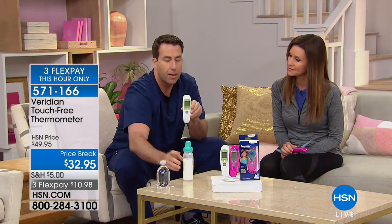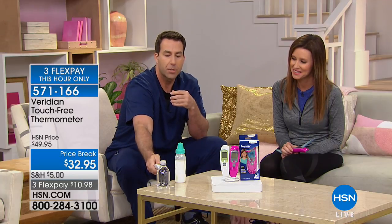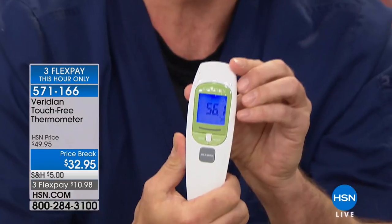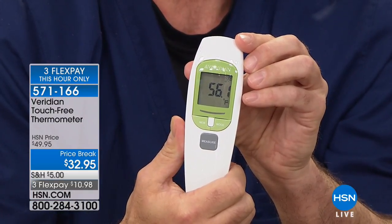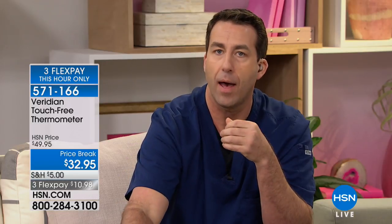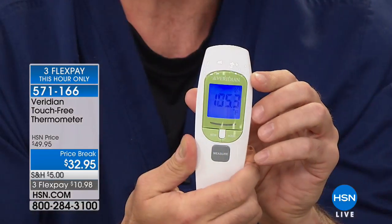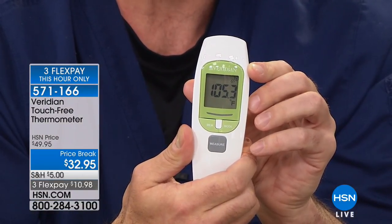Before it auto shuts off, let me check the temperature of the cooler water — 56.1 degrees. Now I'm going to take the temperature of this baby formula: 105 degrees — way too hot to give to your baby.